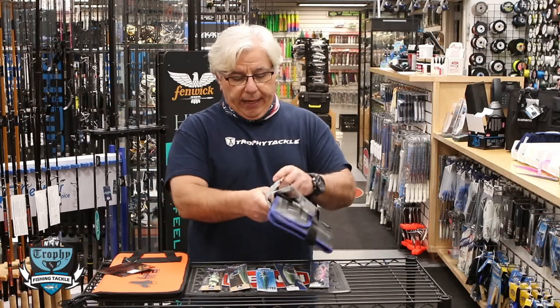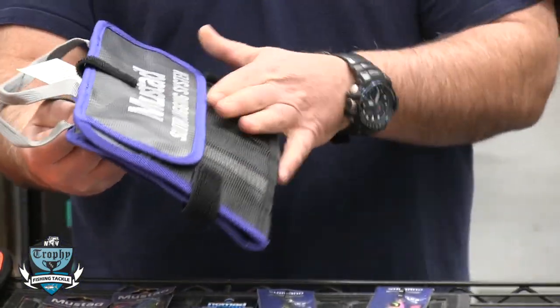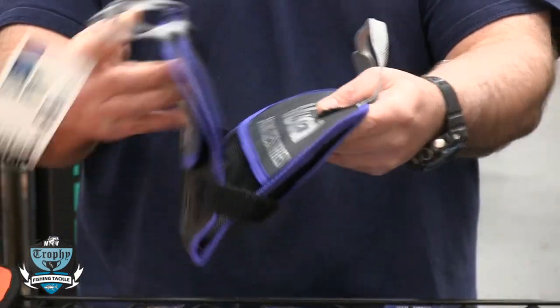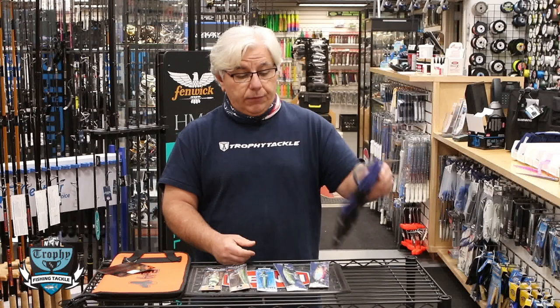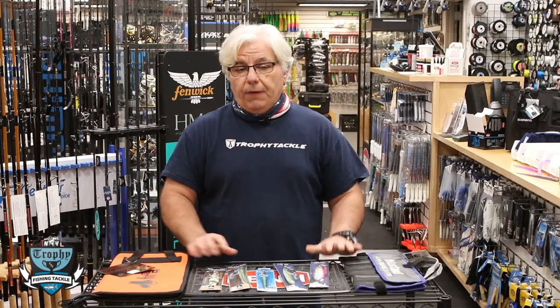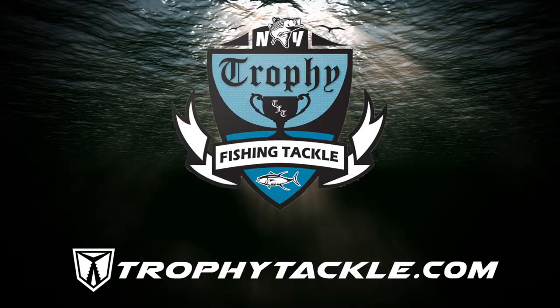Another nice new bag from Mustad — it has a bunch of different places on the outside and inside for different sized jigs. Not super expensive and it does a really great job of storing your jigs.